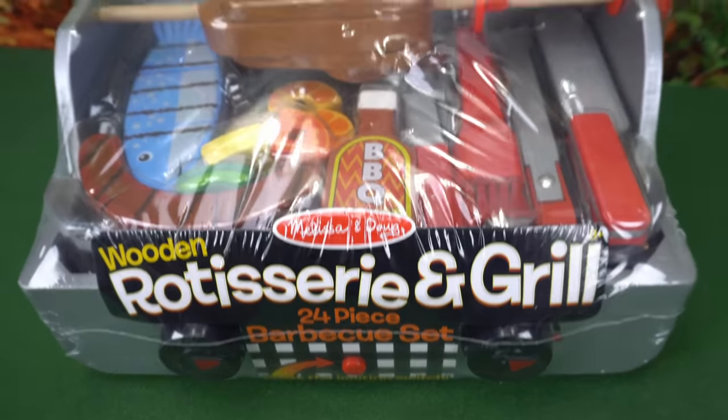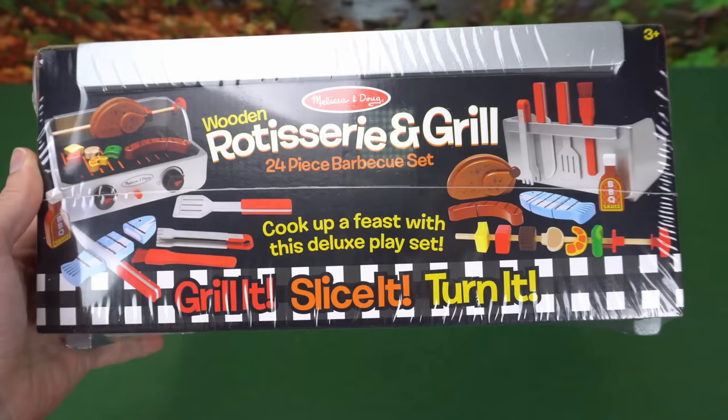Hey guys, check it out. We have the Melissa and Doug rotisserie playset, and I'm hungry. How about you guys? It comes with 24 cool accessories, so let's open it up and check it out.